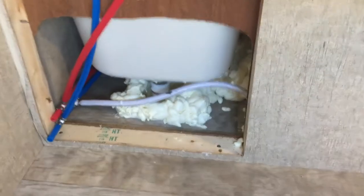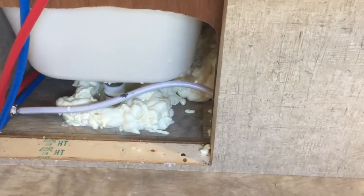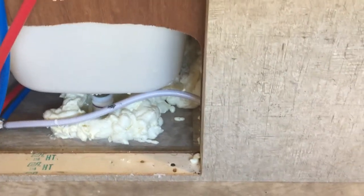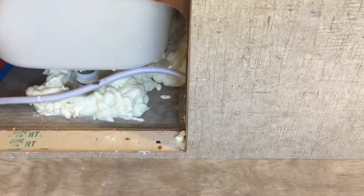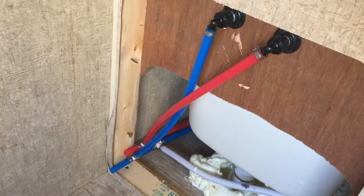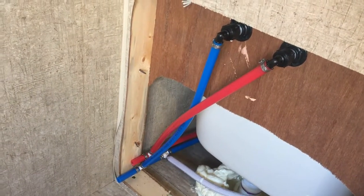The next challenge — you've got that all foamed in now. I left a void there so that if there was a leak on the tub, that's probably the most likely place it'd be, and it would drain out without getting all over the trailer. We're going to put some shark bites on the ends of this PEX tubing, and I'll show you how all that goes.